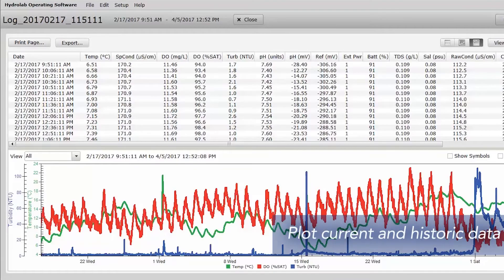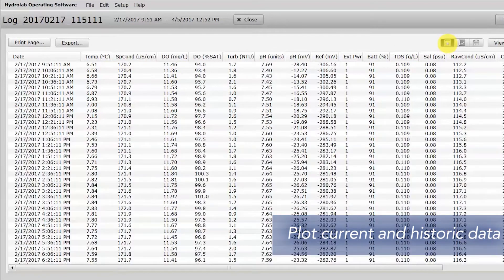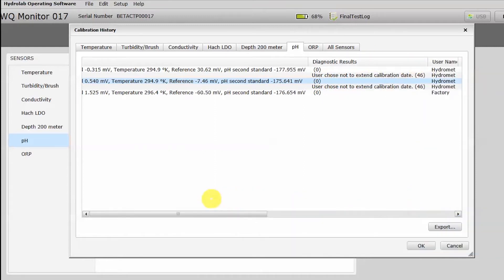Plot current and historic data with multiple graph and table formats. The calibration history provides traceability and helps boost confidence in your results.